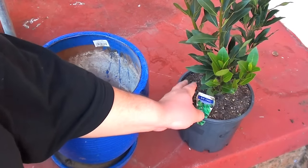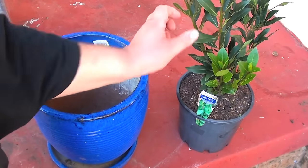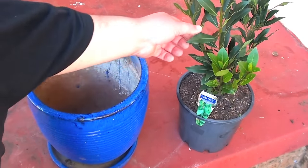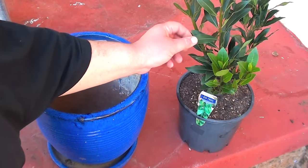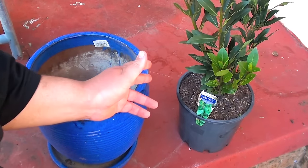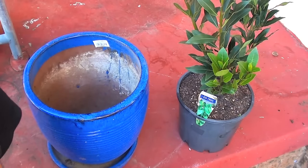If you don't have a bay tree in your garden, I highly recommend that you get one. It's a fantastic tree and the leaves have many uses in cooking. The leaf is a very well scented herb that can be used in so many dishes. Believe it or not, it's actually expensive to buy the leaves individually, but it's cheaper just to buy your own tree.